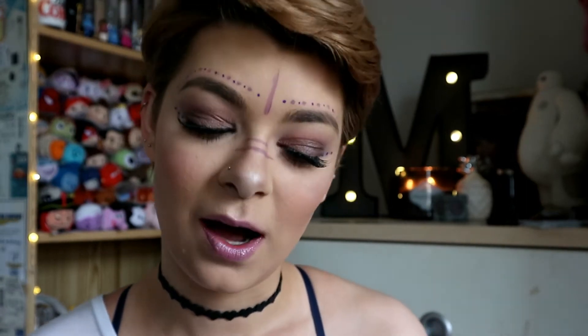Hi guys and welcome back to my channel. As you can probably tell by my face I have a lot of makeup on, and with festival season coming up within a matter of months I thought I would do my own take on festival makeup and show you guys how I achieved this easy look. Without filming and talking to camera this only took me about 15-20 minutes, so it's really quick to do if you're last minute going to a gig or a festival.